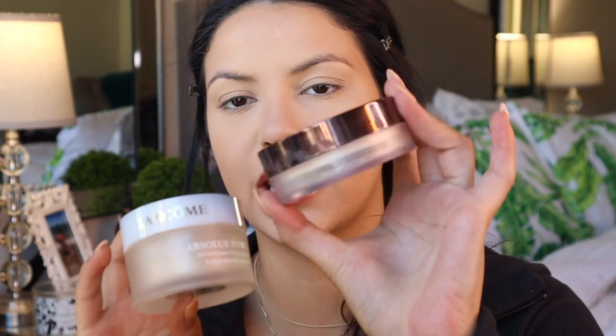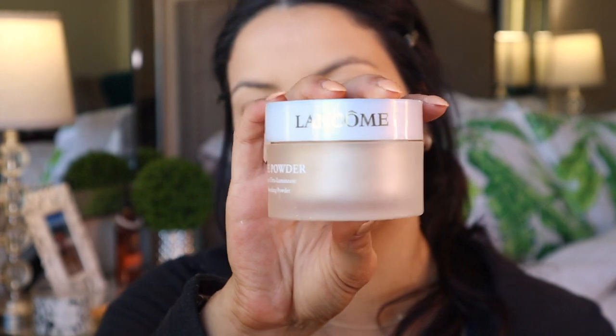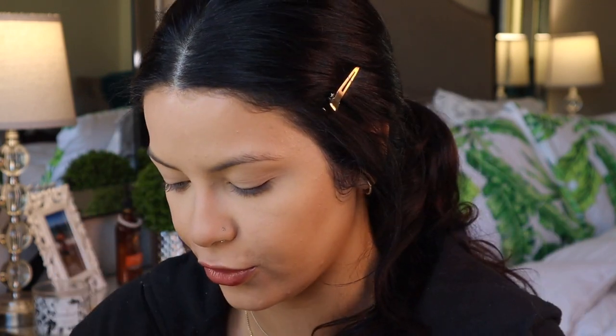Now to set my whole face I'm going to be mixing two powders: the Hourglass Veil translucent setting powder and the Lancome Absolute powder in the shade Absolute Patch. Mixing these two with a big fluffy brush and setting my entire face — it really adds a beautiful luminosity. I go a little light-handed with the Absolute powder because it has some shimmer in it.